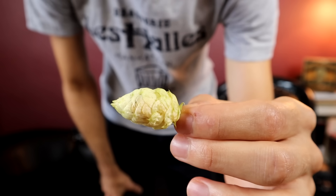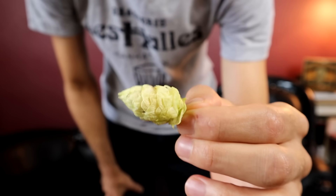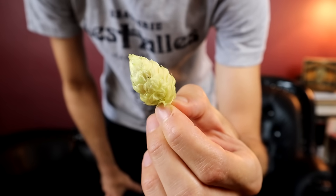This, everybody, is a hop. You've probably heard of hops because they are a major ingredient used in beer making. Hops have been used in beer for a very, very long time — there are records of this being used as early as the year 1079.